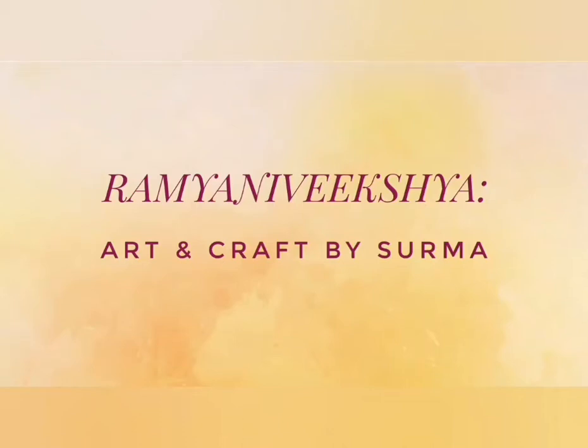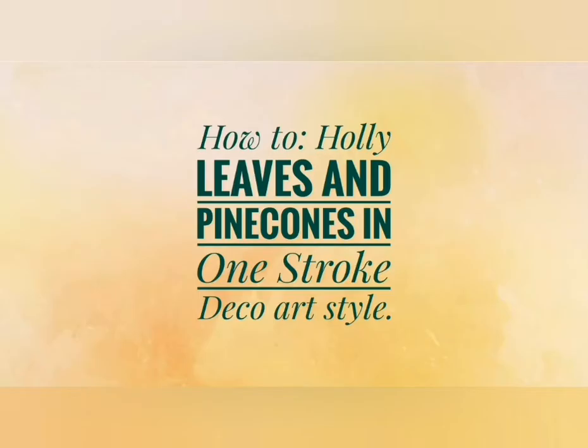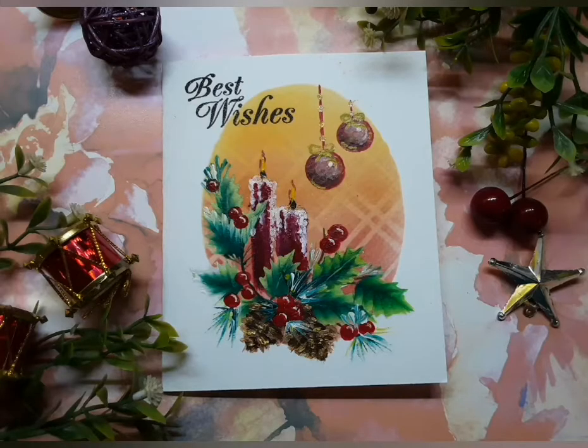Hello my sweet friends, Shurma here. A very warm welcome to my channel and I'm so glad you chose to stop by. It's already festive December time, so let's paint some hollies, candles, and pine cones.